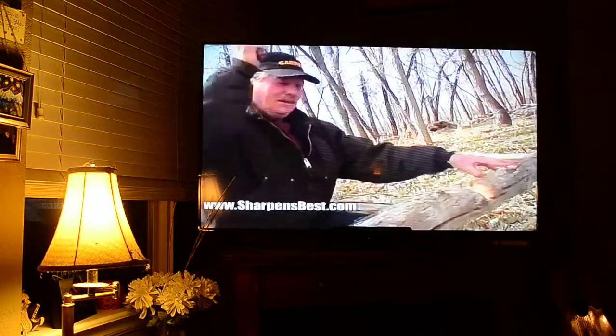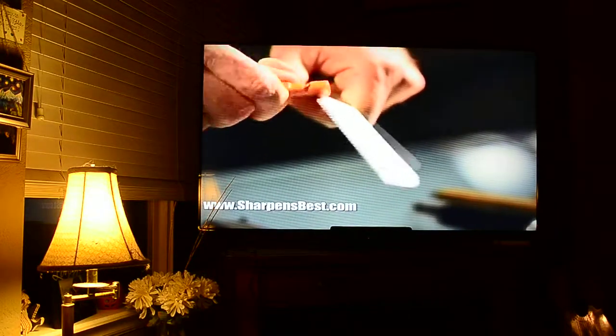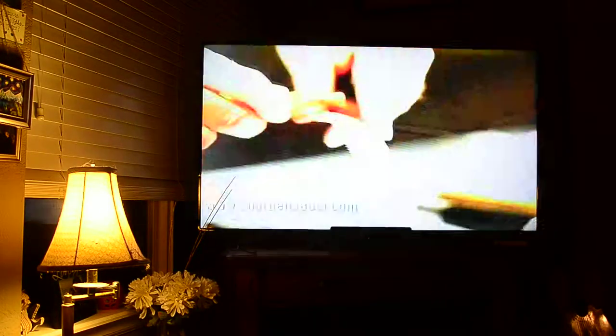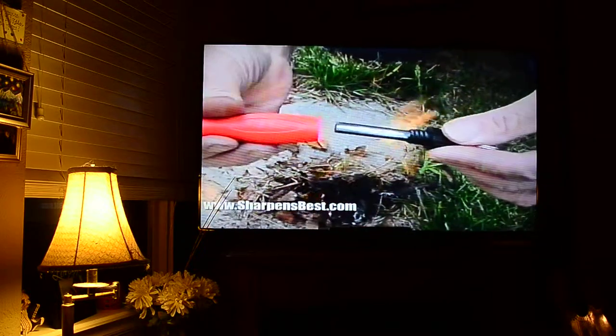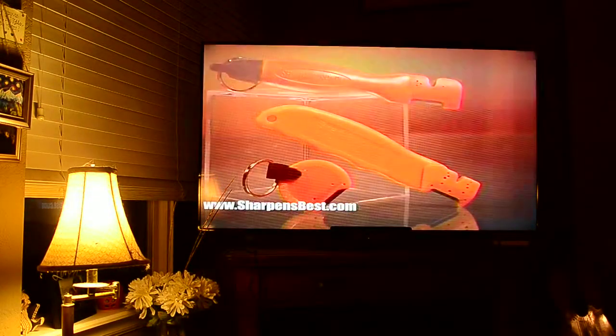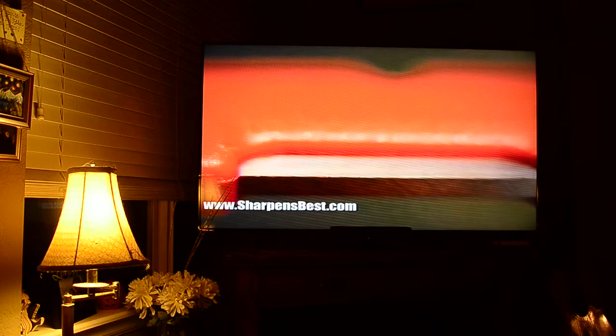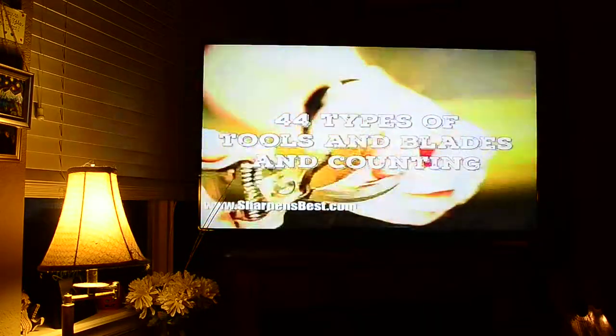An avid outdoorsman with over 60 years of tool experience under his belt, Brad has created and pioneered mass production of the world's best knife sharpener and fire starter — the SharpenSpark. Lightweight, pocketable, and indestructible, the SharpenSpark is made from the hardest metal on earth, tungsten carbide, and nylon, and can sharpen over 44 types of blades.